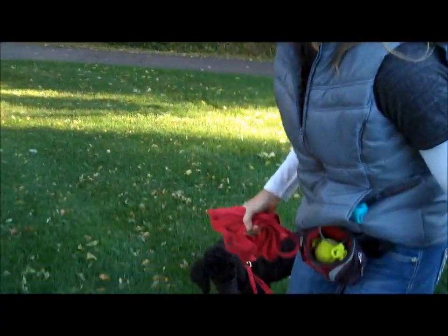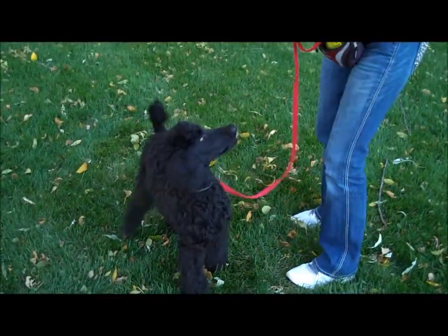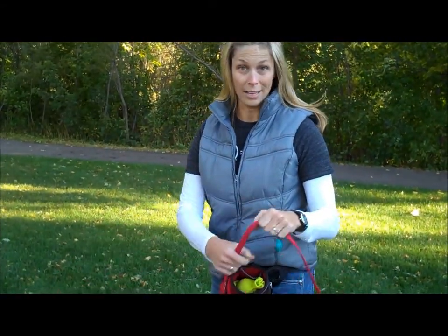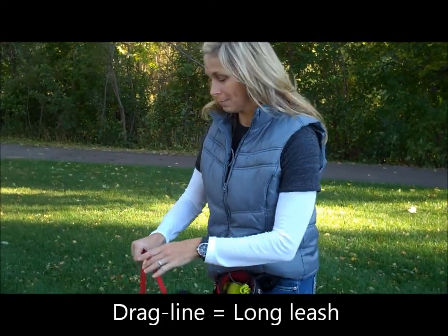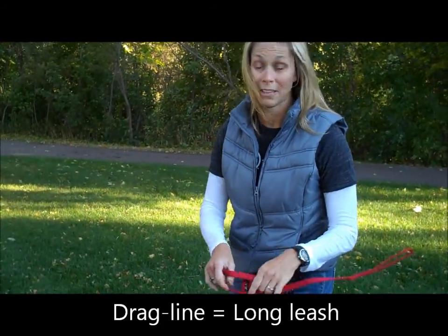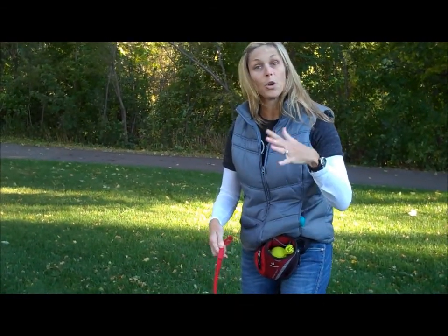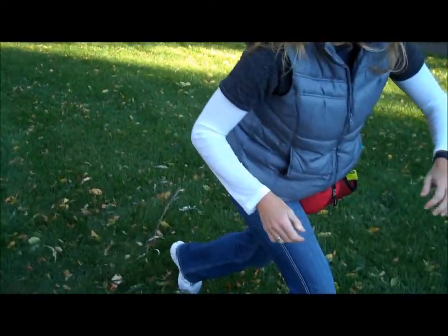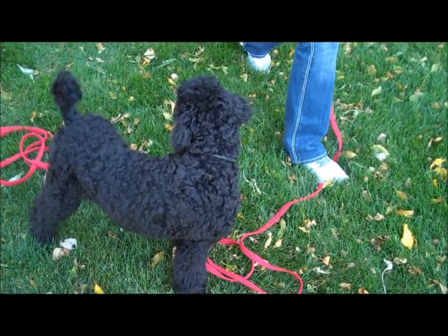So we've got our fine young friend Zachary back to help us out. This is a drag line, also known as a long leash that drags along. It's not anything special — it's just cotton webbing. This happens to be 30 feet long. This helps when you go outside — I just kind of let the leash dangle around. If I see him running off, I'm going to step on the leash so he doesn't run off.